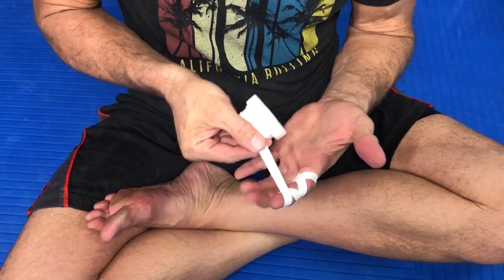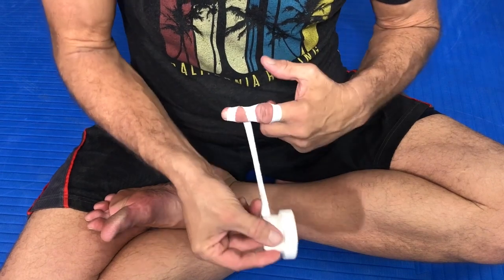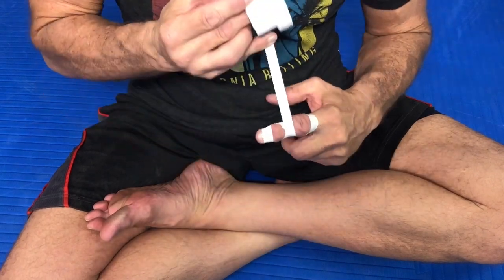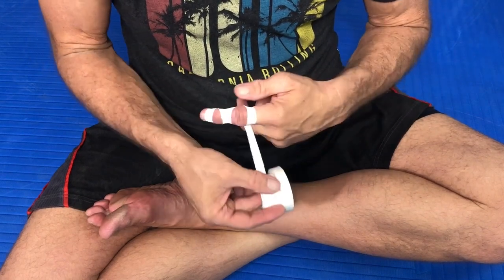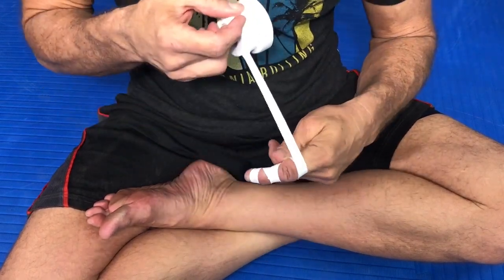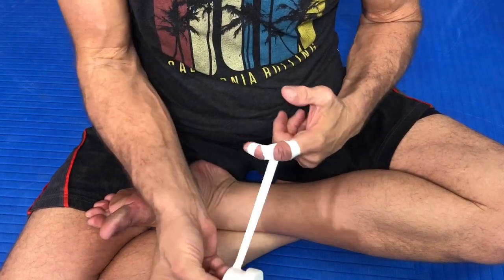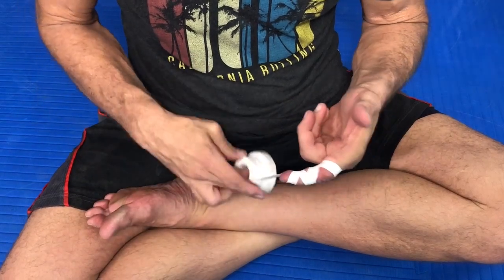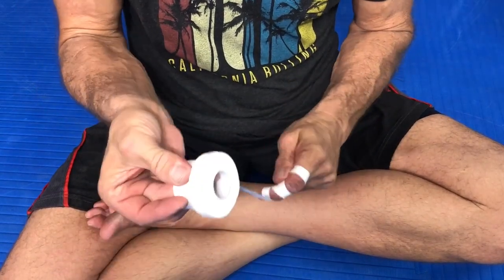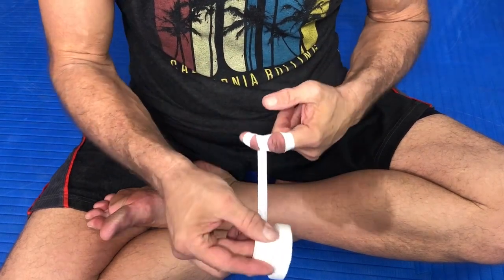And again we come back, cross under, back over, creating that middle bar, and we're back down at the bottom X. We just duplicate what we just did, keeping tension on the tape and keeping our fingers mildly bent. You do this until you get back down to the bottom.